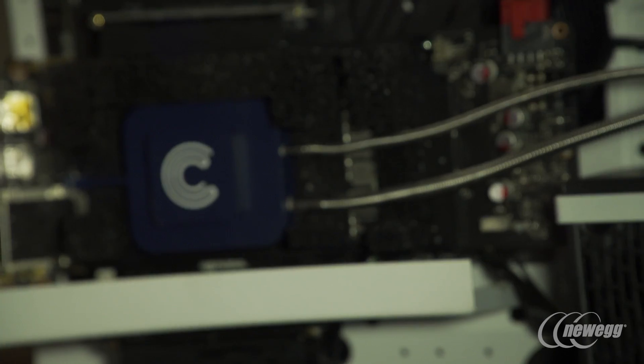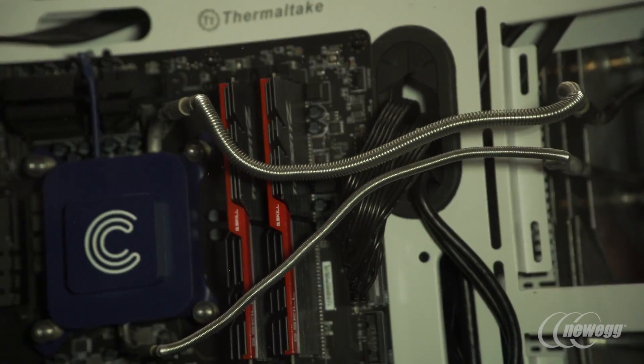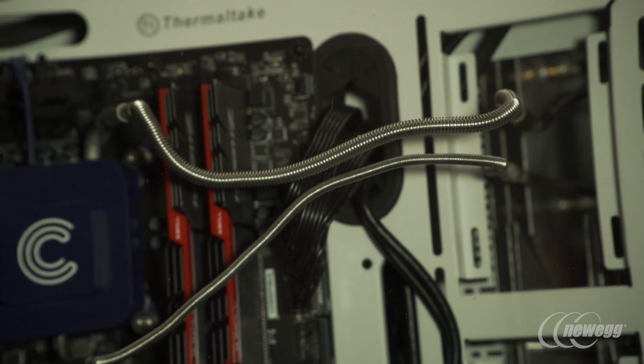This is a new design where liquid goes into your CPU and GPU to cool, and then turns into a gas, going back through the phase chamber.